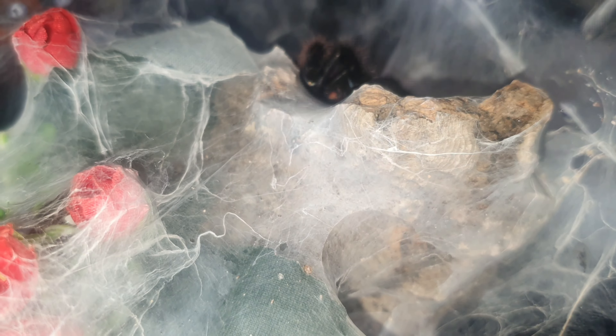This is a juvenile Brachypelma klassi — the Mexican pink. The abdomen's a good size so I'm not sure if it's going to take, and it's never had a mealworm. Straight in there — it just needed to wait a second, listen to the movement or feel it. That's another good take. On to the next one.